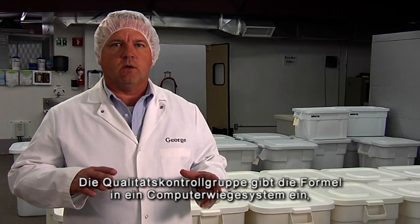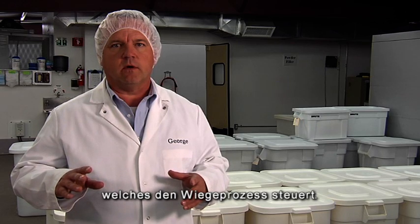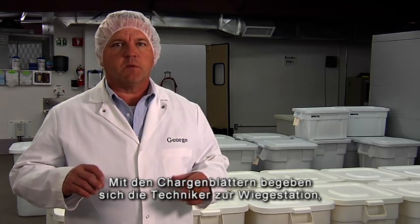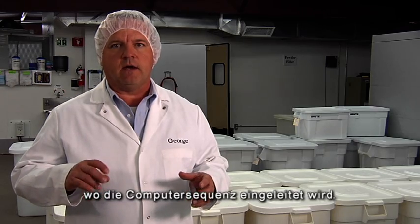The Quality Control Group also enters the formula into the computerized weighing system, which completely controls the weighing process. The operators will take the batch paperwork, go to the weighing area, and initiate the computer sequence.